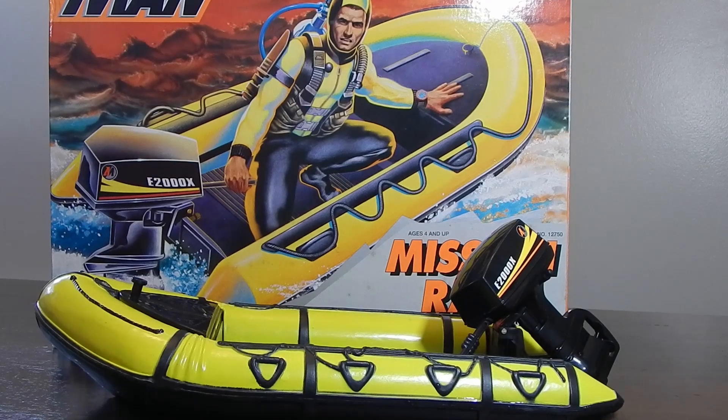Okay, and as you can see, that really worked beautifully — floated really well, the motor was really quiet in the water. So really very cool set, the Action Man Mission Raft. Hope you enjoyed taking a look at it, and until next time, thanks for watching.